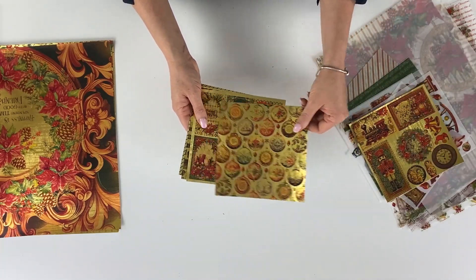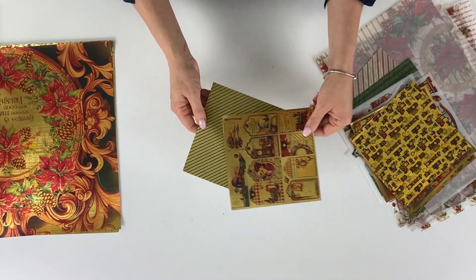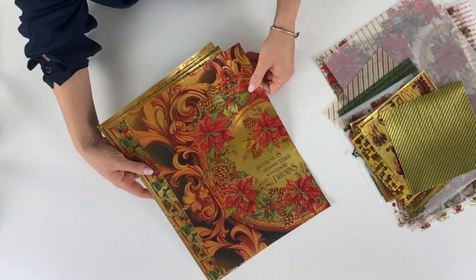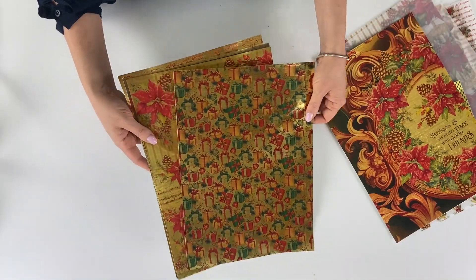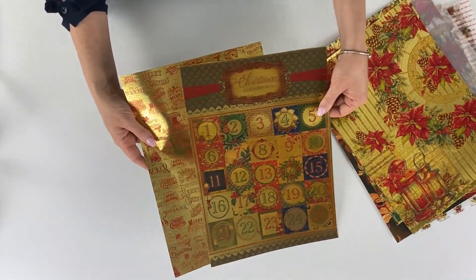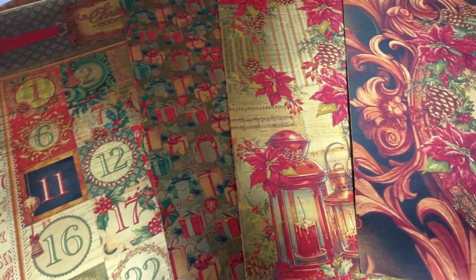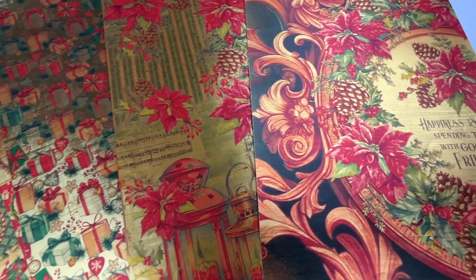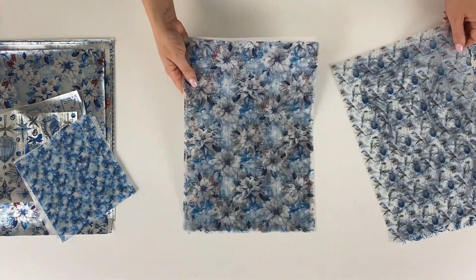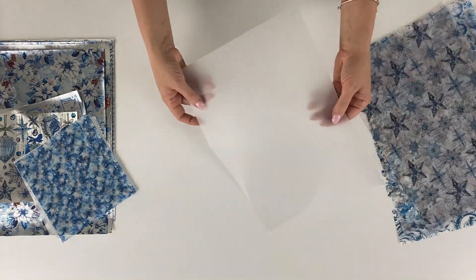Here we see an example of Bellum paper and Deluxe gold leaf paper with designs from the Nutcracker new collection. The same finishes are available in both A4 and 6 by 6 inches for all the new winter 2024 collections.